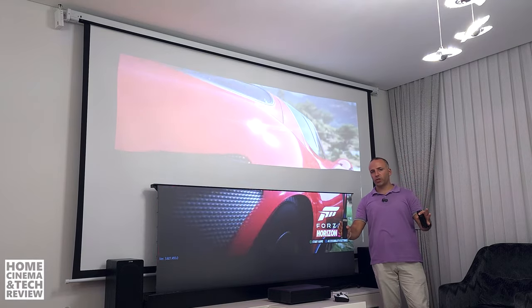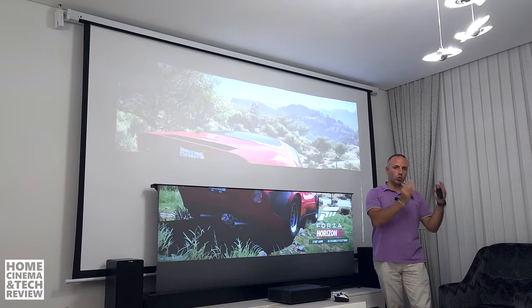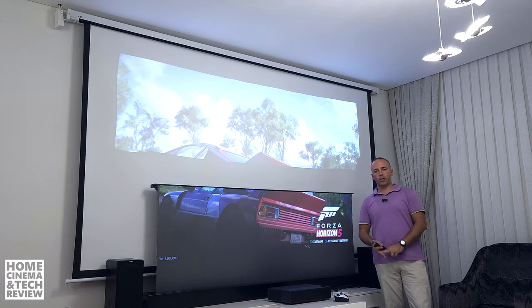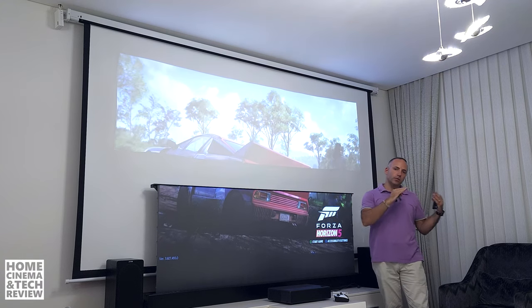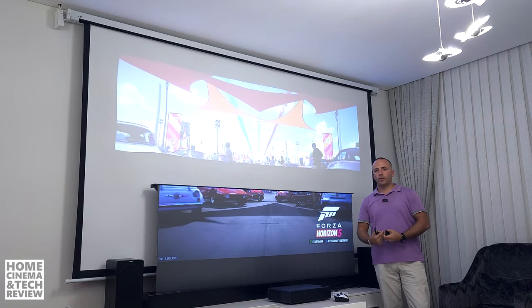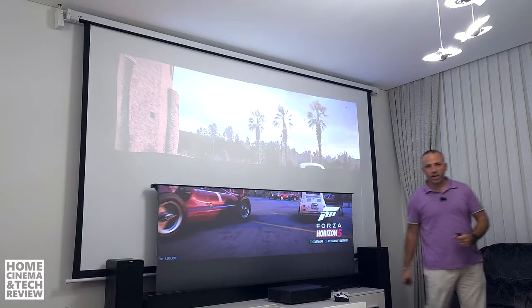I hope to see you in the next video — Home Cinema and Tech Review. Don't forget to ask questions about projection, home cinema, and technology. I'll create different tutorials based on your questions, and I try to answer as many as I can when I find the time. I hope you enjoyed it — see you again.